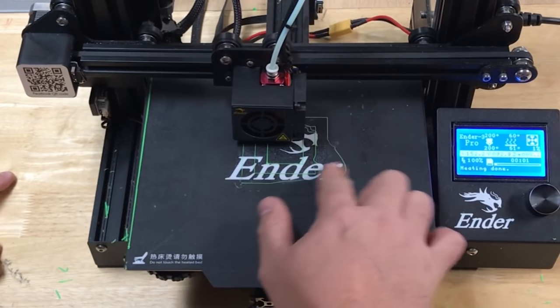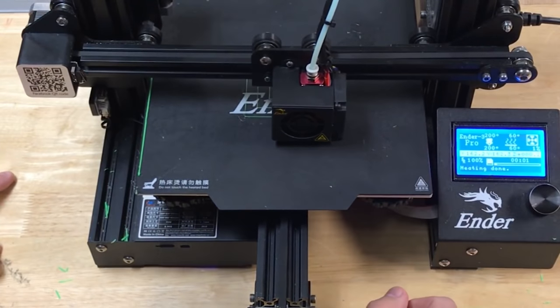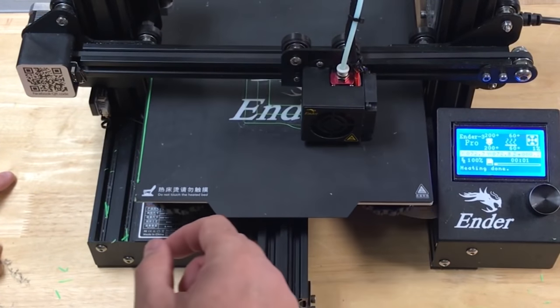Samantha mentions leveling during the purge line and the skirt. To do that, make sure your bed is at least close to level first. When the print starts, watch as the first layer is laid down and turn the bed knobs as the nozzle is moving around to get the perfect first layer. If you've never done this, it can seem crazy — adjusting the bed as it's printing? But you'll learn to recognize a good first layer just by looking at it, and once you do, this method of adjustment just becomes second nature.